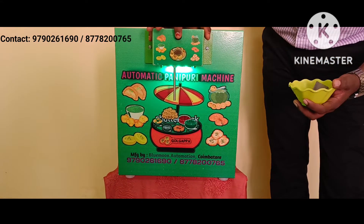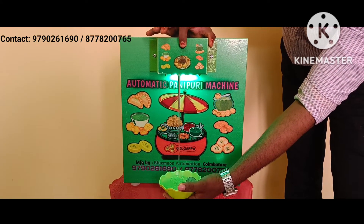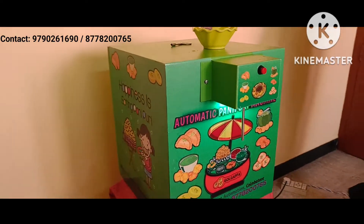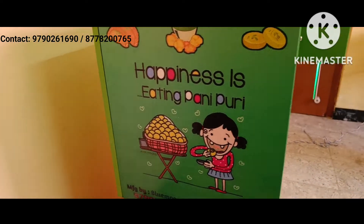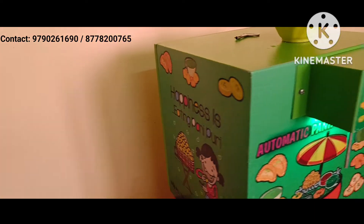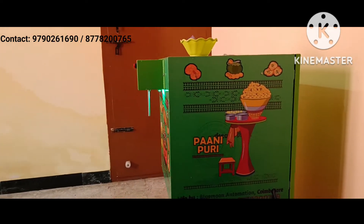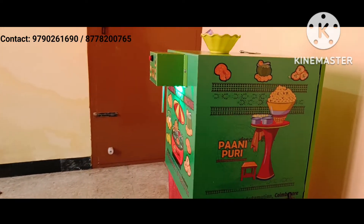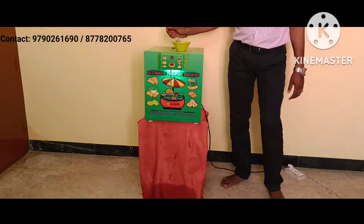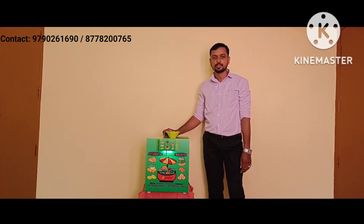You can press this button for more quantity of water. For more details, please contact the display number. Thank you.